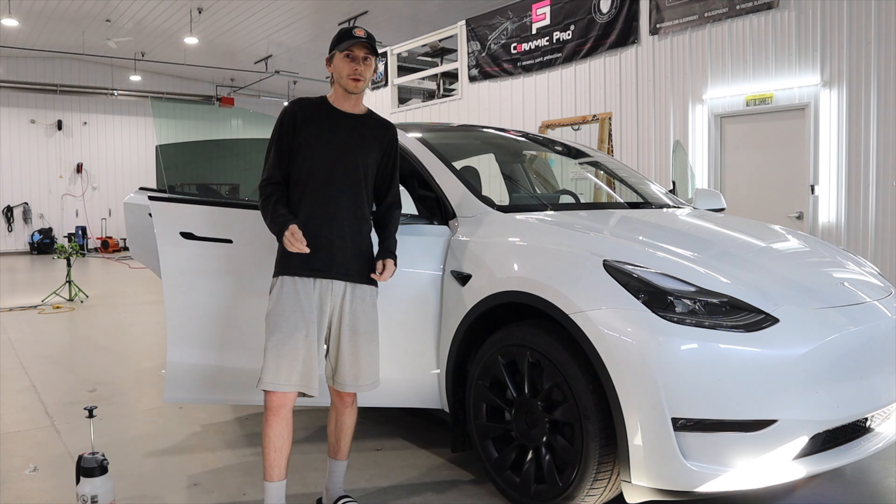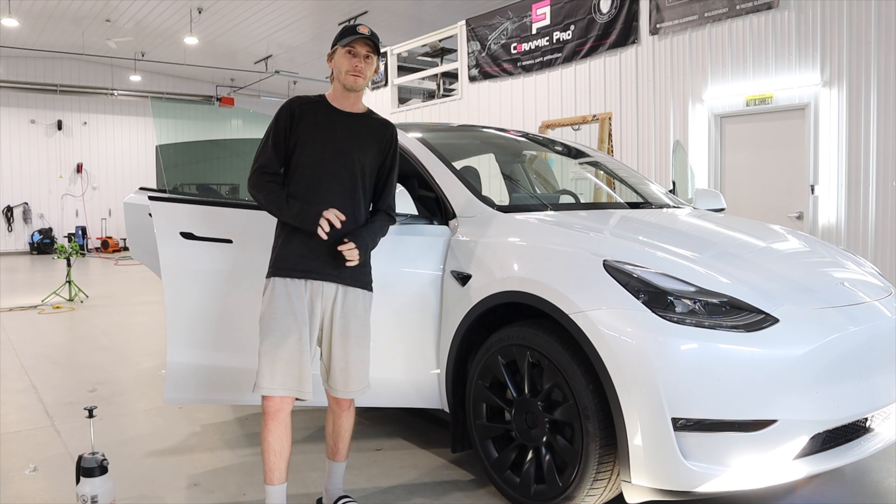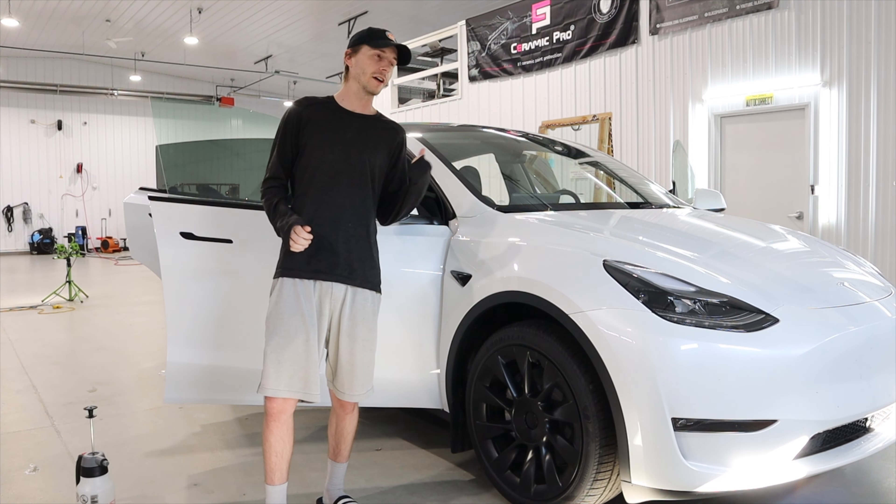Hello everybody, welcome back to the channel. Today we got this 2023 Tesla Model Y in for a full car ultimate IR tint job, getting done in 55% and also a 5% for out.